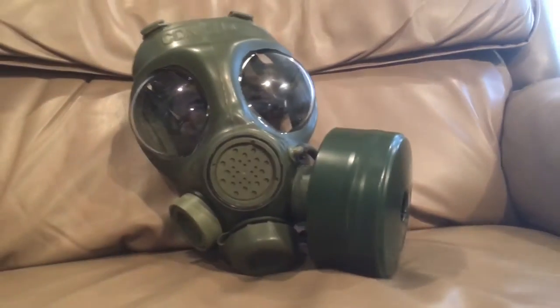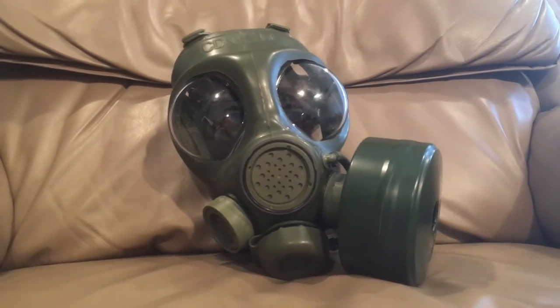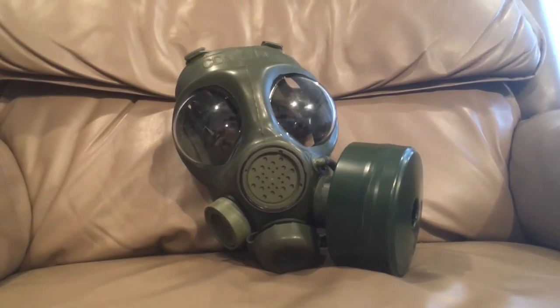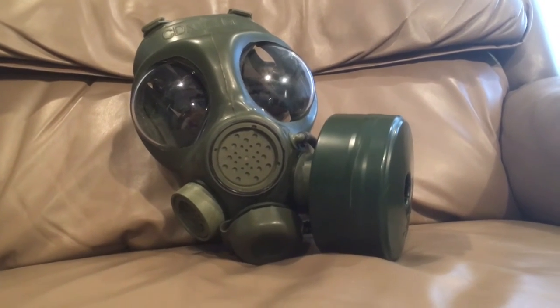There's what the inside of the mask looks like, and there's where the drinking tube enters — that clear plastic there. So this is the Canadian current service gas mask. I like it because it's kind of that mashup between the United States and British, which I really like about Canada military-wise. And it also came with a bag and stuff like that.